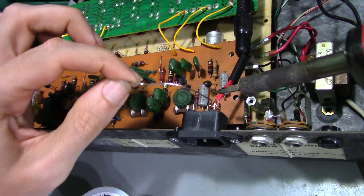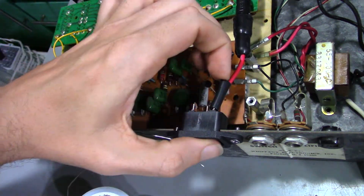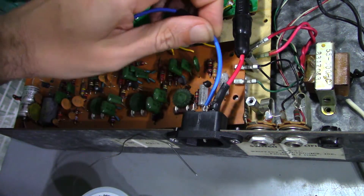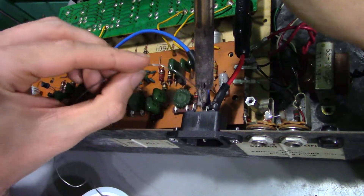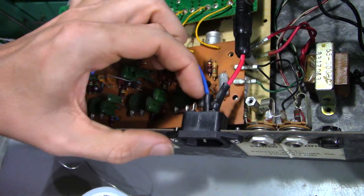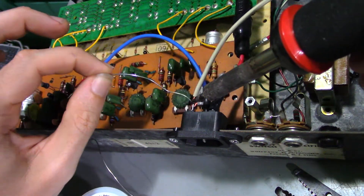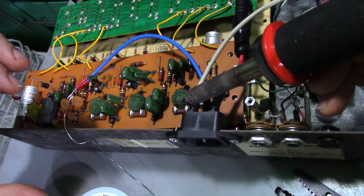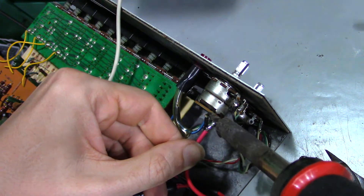First thing that gets added is the fuse. All the new connections are soldered and heat-shrunk in place. Next is a grounding wire — while access is still easy to the middle pin on the IEC connector — and the final wire added will be the neutral.